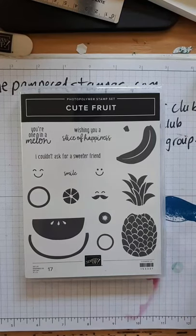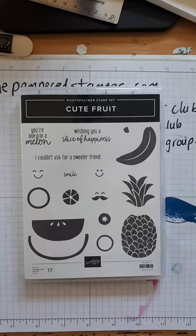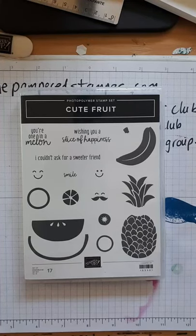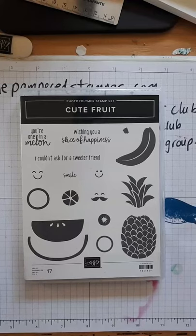Hey Stampers! It's the Pampered Stamper from Chatham, Ontario, Canada. Welcome! I hope you guys are having a wonderful day today. It is sunny and hot here in Chatham, Kent, so guess where this squirrel is? Nicely and happily inside the air conditioning. I have a fan going as well so cool air is on me and I am in my happy place. It was lovely to be outside this morning - I worked in the garden and played with my grandkids.